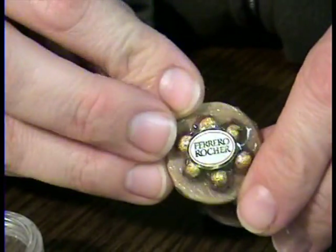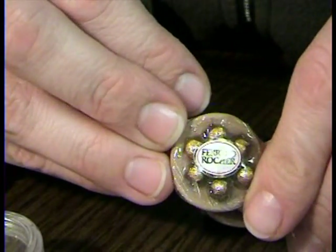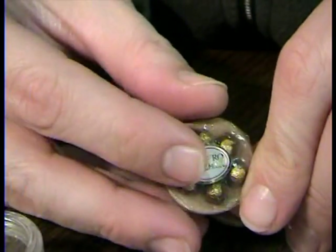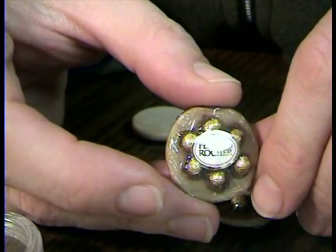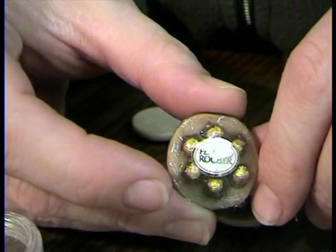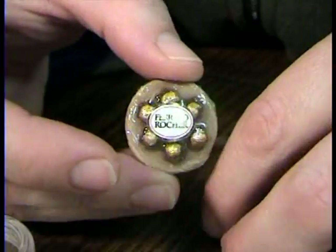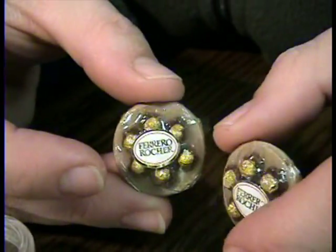Today we are making tiny Ferrero Rocher. I am murdering that name, aren't I? That's okay, you guys can laugh at me. I don't mind. My daughter loves to eat these things. I think they taste awful, but apparently she and her grandmother on her father's side think they are tasty for some reason. Weird taste buds, that's all I have to say.